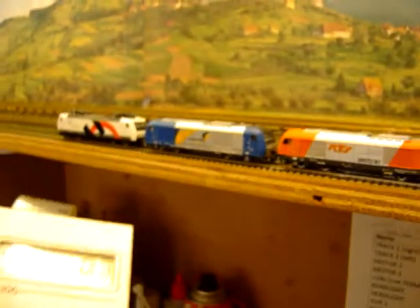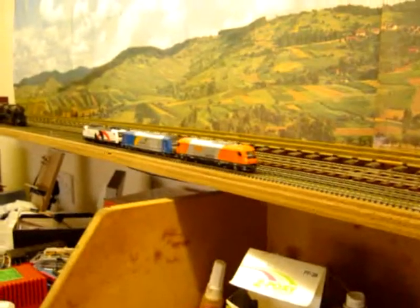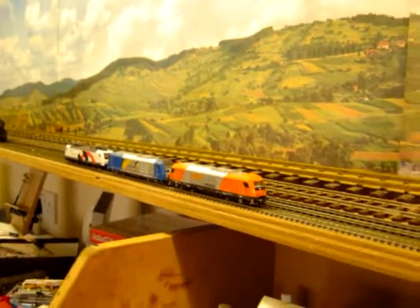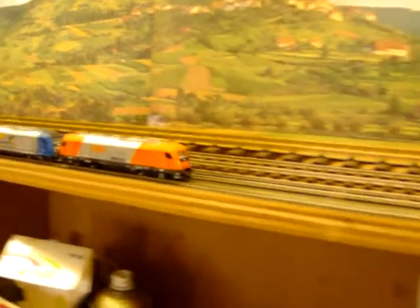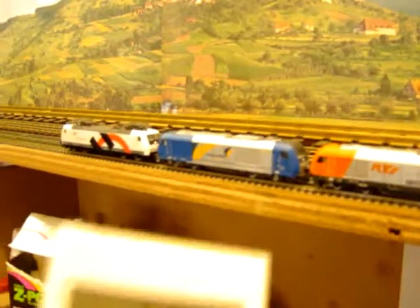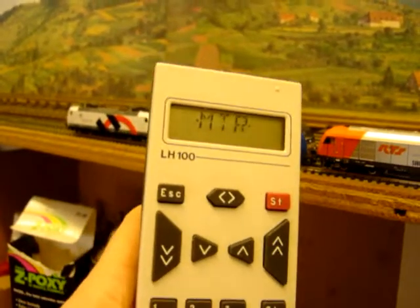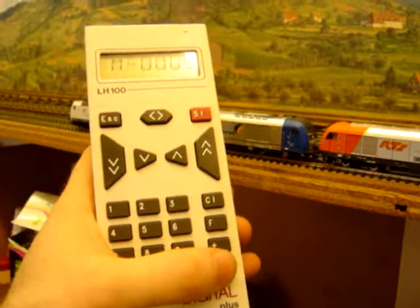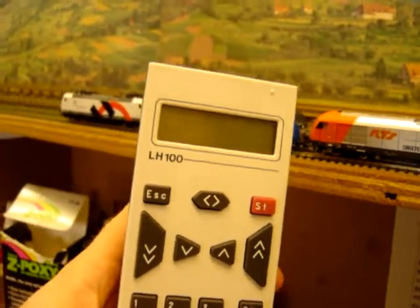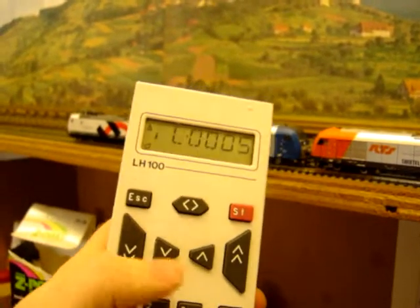And now we've assembled a three-locomotive multi-traction. To break down the multi-traction, press enter, then press F until you see multi-traction. Enter, and then press the minus. The display will flash a warning asking if you really want to do this — just press enter again to confirm it.